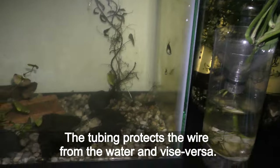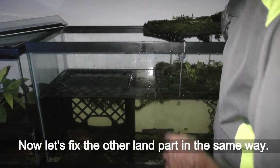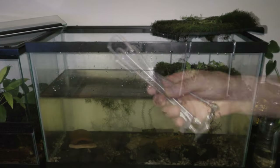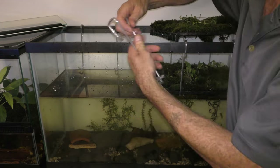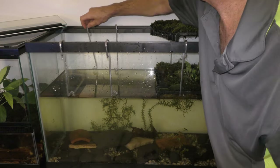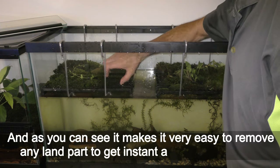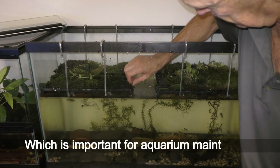The tubing protects the wire from the water and vice versa. Now let's fix the other land part in the same way. You can see right away how much space opens up with hanging land parts. Also, there is no need to make ramps for amphibians to climb onto hanging land parts — that is something I should probably explain in a separate video. I used two land parts to make as much land space as the size of this aquarium allows, and it makes it very easy to remove any land part for instant access to the water, which is important for aquarium maintenance.